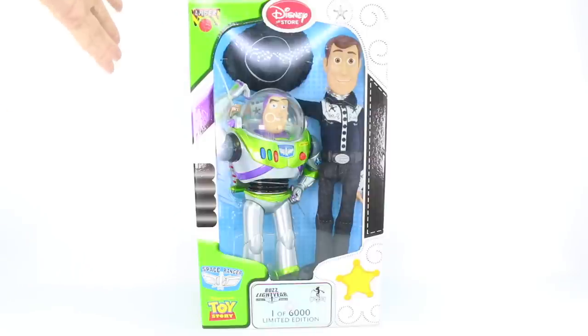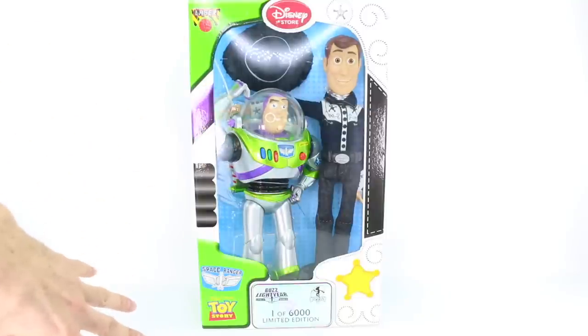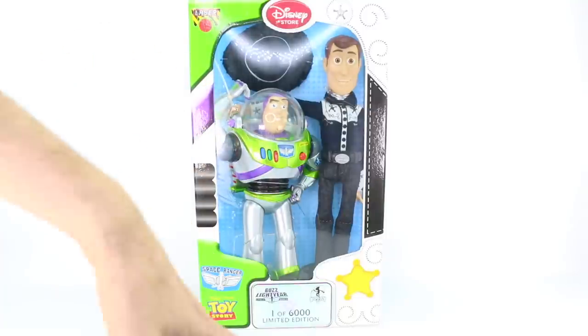These were released by the Disney Store, and something really amazing about the box is that half is Buzz Lightyear's box and then half is Woody's box.